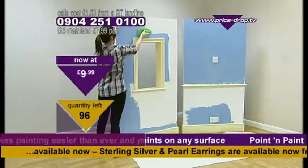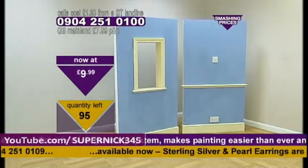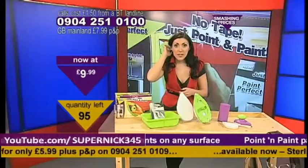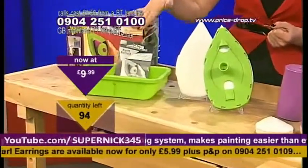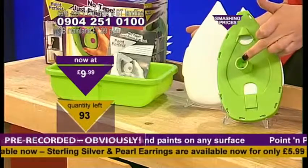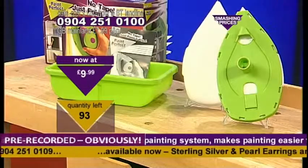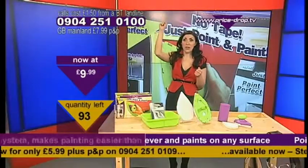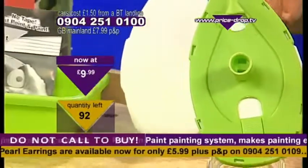That will help you finish off the job nice and quickly. This is also designed to hold five times more paint than a conventional roller head. That means less time going up and down ladders or going back and forward to the paint pot, because if it holds more paint you've got to dip it less — and that's going to save you time. On the larger one, you have an attachment where you can pop a pole into it and do the ceiling. That ceiling work is such a difficult job, especially going around the light fitting — you're looking upwards, it's difficult and tricky. So that could help you out with that as well.